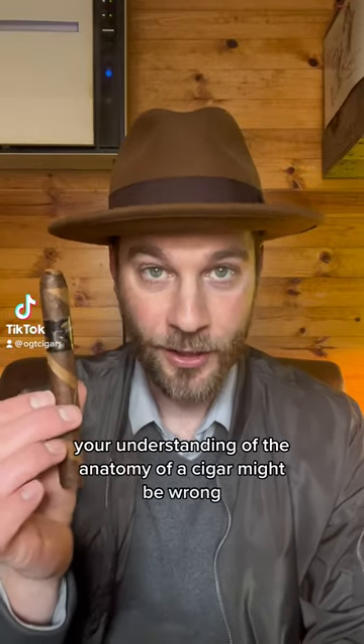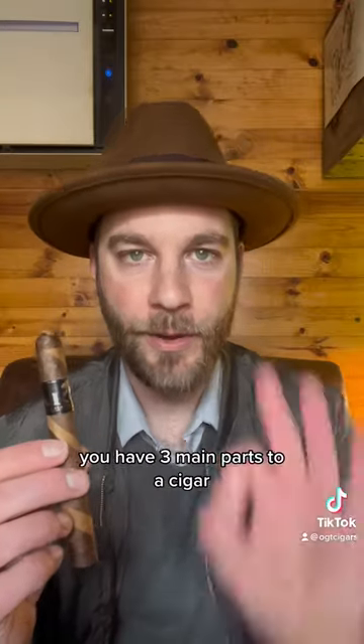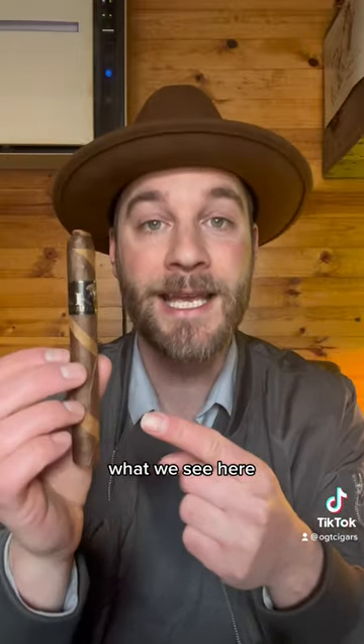Your understanding of the anatomy of a cigar might be wrong. Let's go ahead and break down the components. You have three main parts to a cigar: the filler tobacco, which is inside, the binder that is holding the shape, and the wrapper leaf, what we see here.